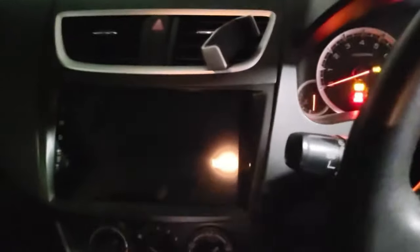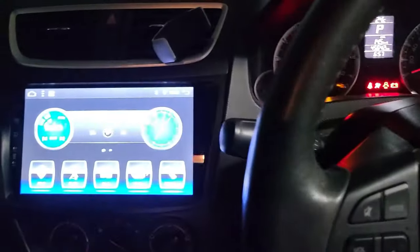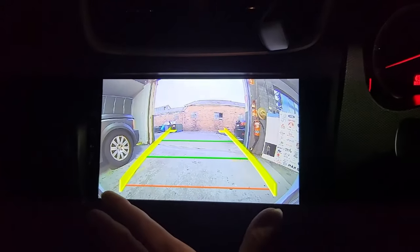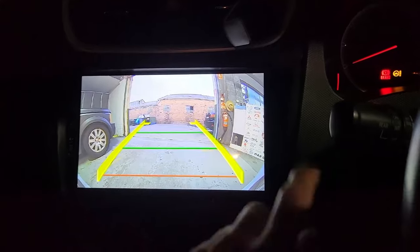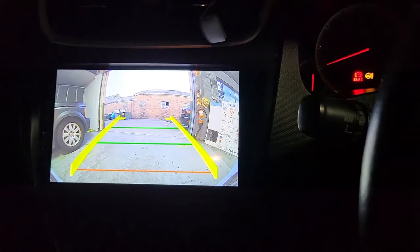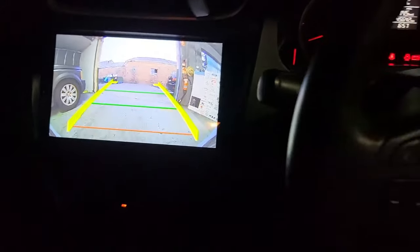Turn this on and you can see that the reverse camera turns on quickly and shows the reverse camera here. So if we turn the car backward now, it will show a curving line like this way. So it's all done.